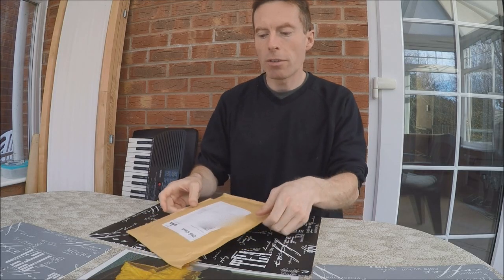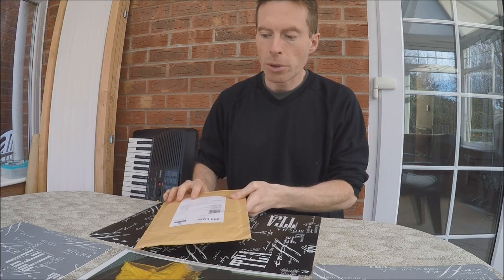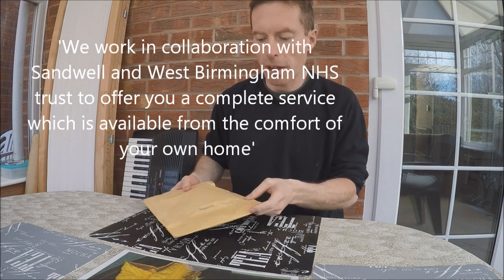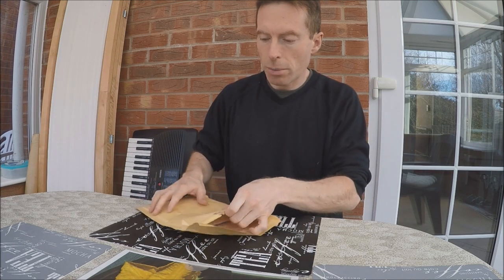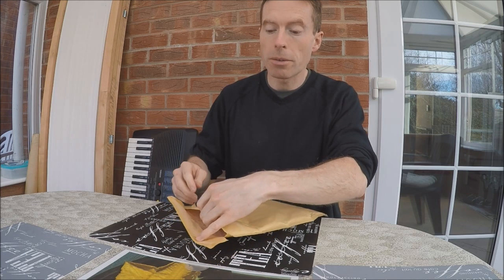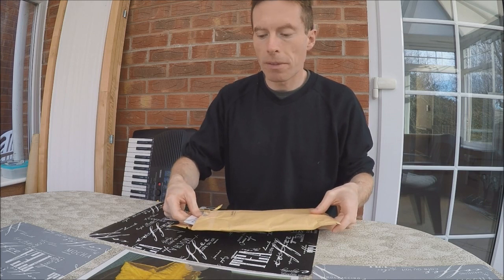My Vitamin D testing kit arrived in the post yesterday. I ordered it from Better You Limited — I think they're affiliated with the health service, so they're legit. I used them last year. It costs about £30, which is pretty standard; you won't get it much cheaper than that.